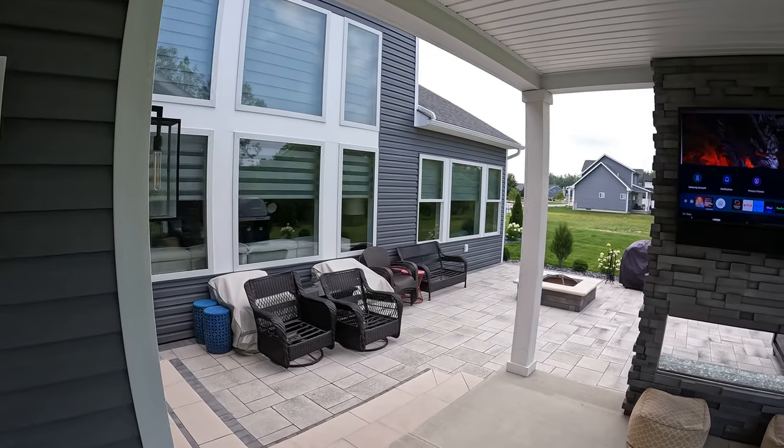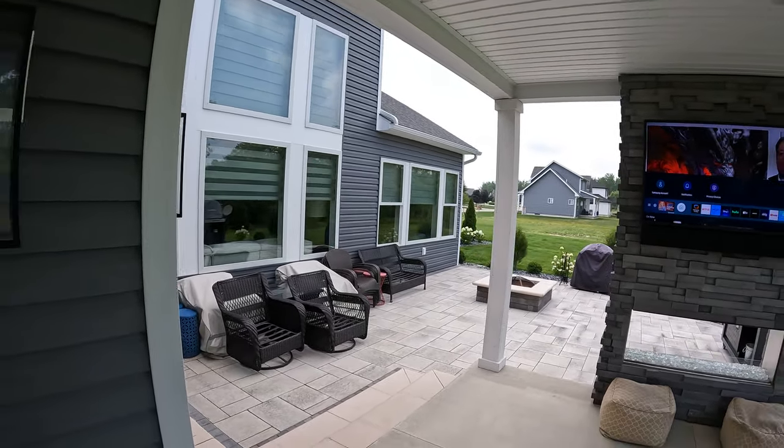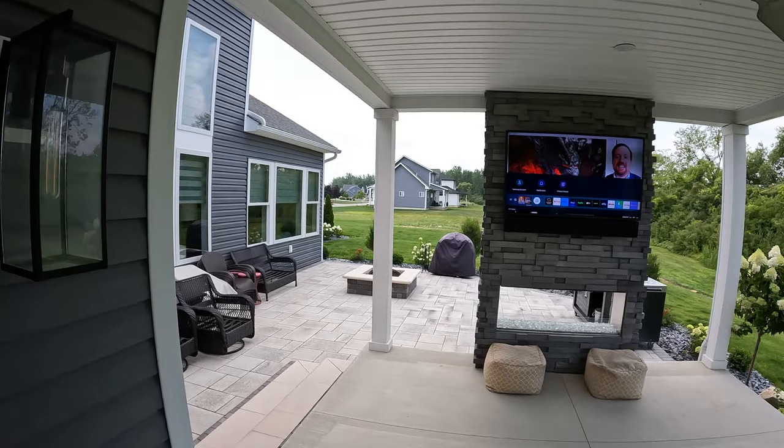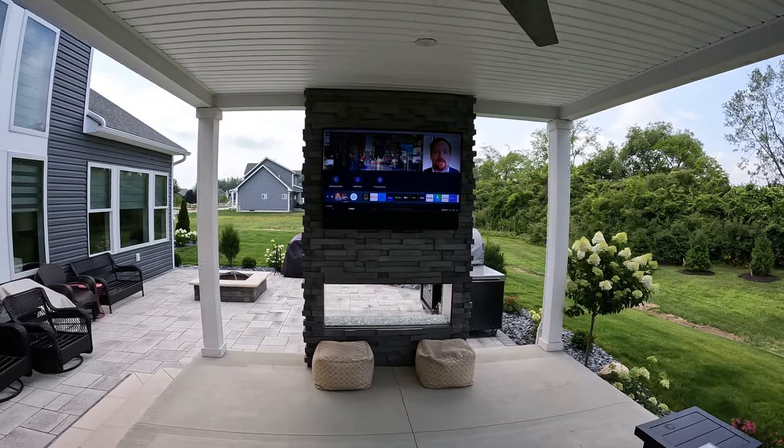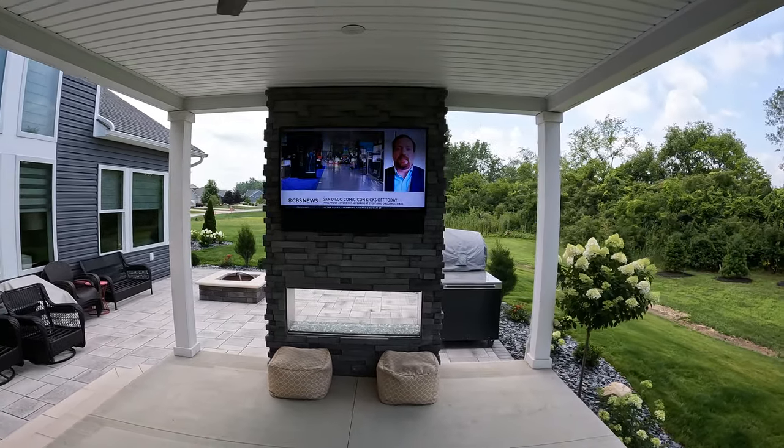Hello, everybody. Matt Fisher Electronics here at a job site. We've got a 55-inch Samsung Terrace outdoor television and the accompanying soundbar.